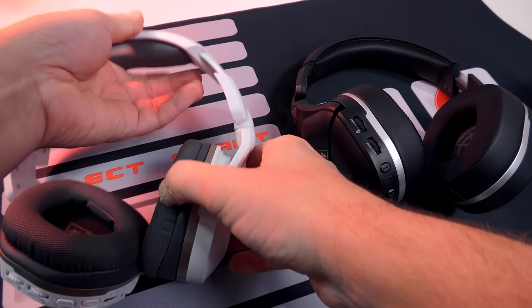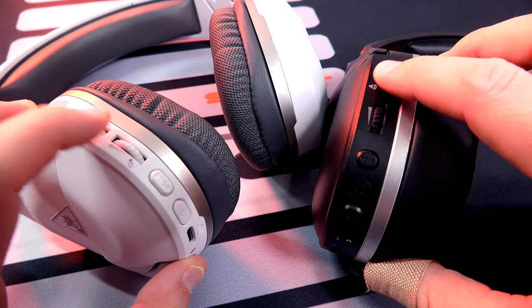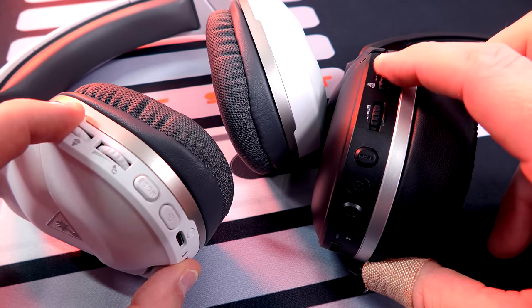Plenty of adjustability on both headsets to fit any head shape. So now let's get into features and functions — there's actually quite a few different things right here. When we look at the back left ear cup of both headsets, first off, we're going to have our volume wheel. They roll to the top, bottom out, roll to the bottom, and then they stop right there. They're quite firm, so if you're laying back in a chair or something, they're not going to accidentally move on you. Really nice right there.